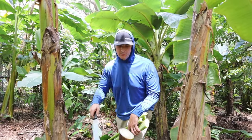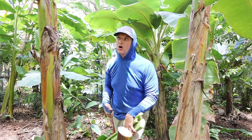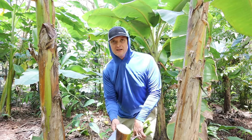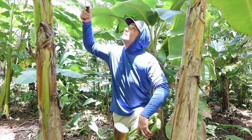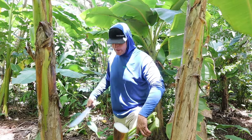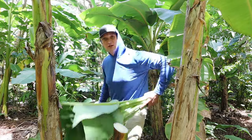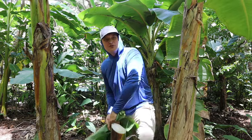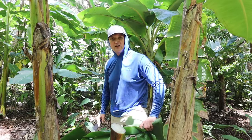Ideally we want three bananas on a banana clump — that's called managing the mat. You want one at a fruiting stage, one at mid-height, and then a baby coming up. I just cut this one out so that energy goes toward the big one. We want to focus that energy into the main banana plant so the clump comes faster. All this chopped material is just fertilizer, constantly feeding back to the banana.